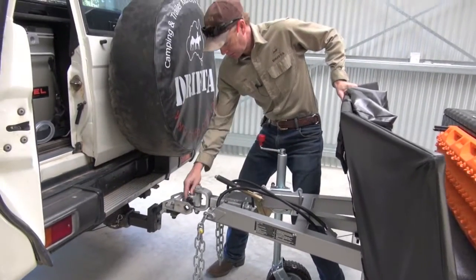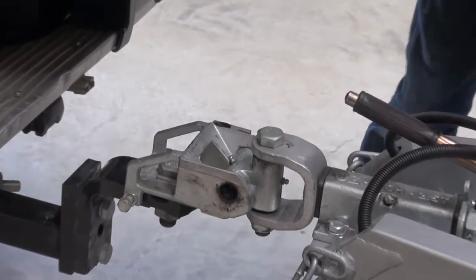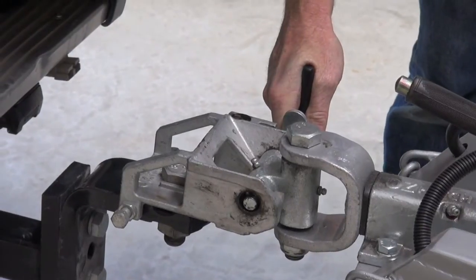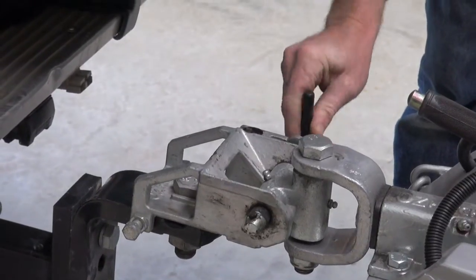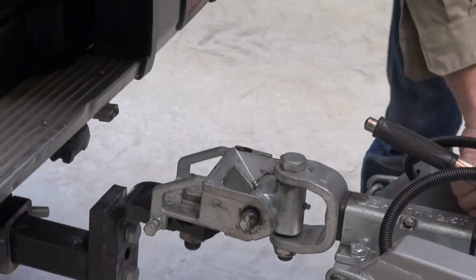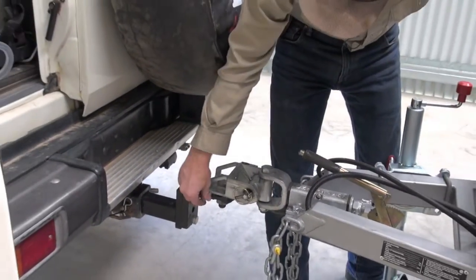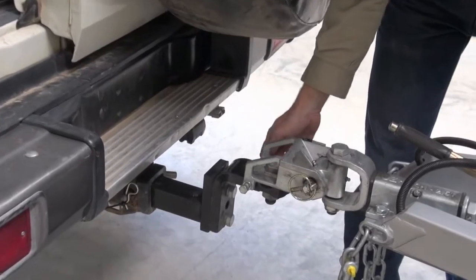Next thing, just hook it up, line that top section up as best you can, and just drop it on. That's how simple the odd hitch is to work — just put this pin in here. It's best to have a little bit of weight still on the jockey wheel. You can see that there, it's nice and easy to slide through. If you've got the jockey wheel up, it is a little bit harder to put on. Drop that through, put the pin in, it's ready to go. On the side of the odd hitch you do have some tightening lugs, and you should do those up as well, just to get that nice and steady.